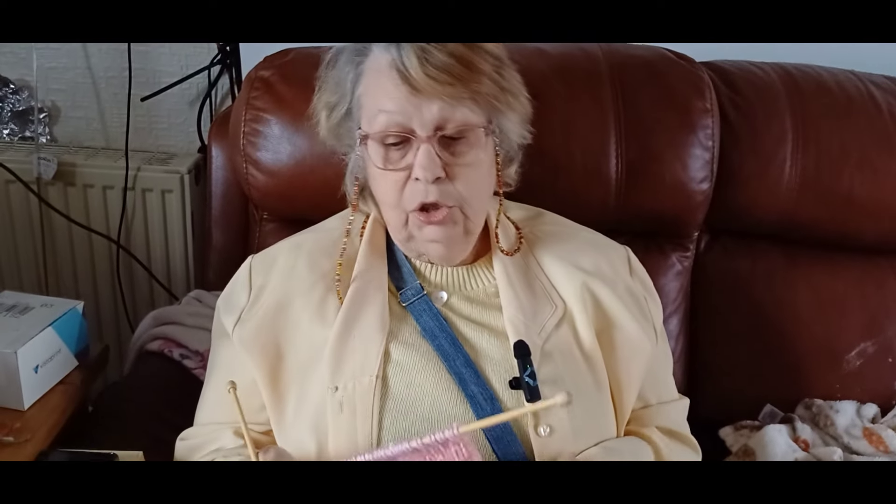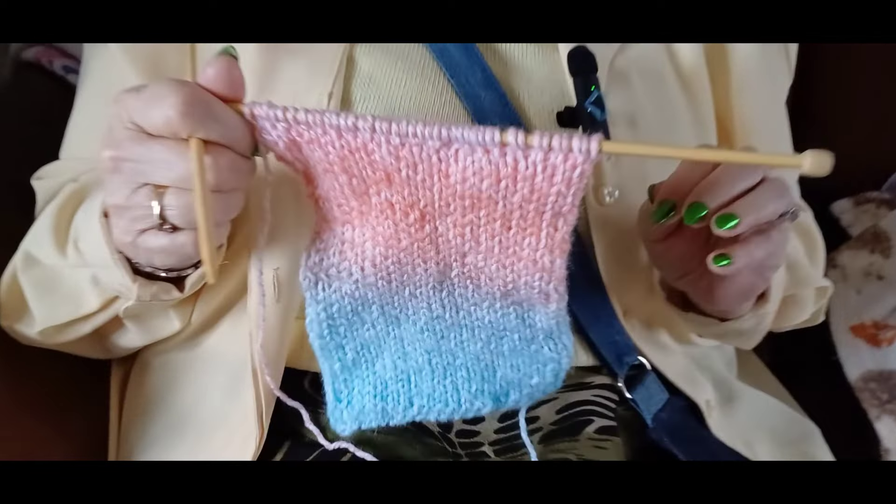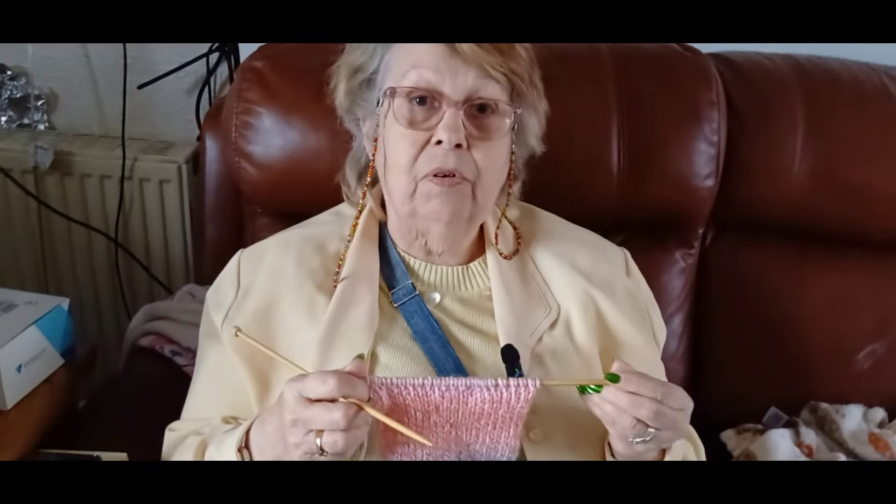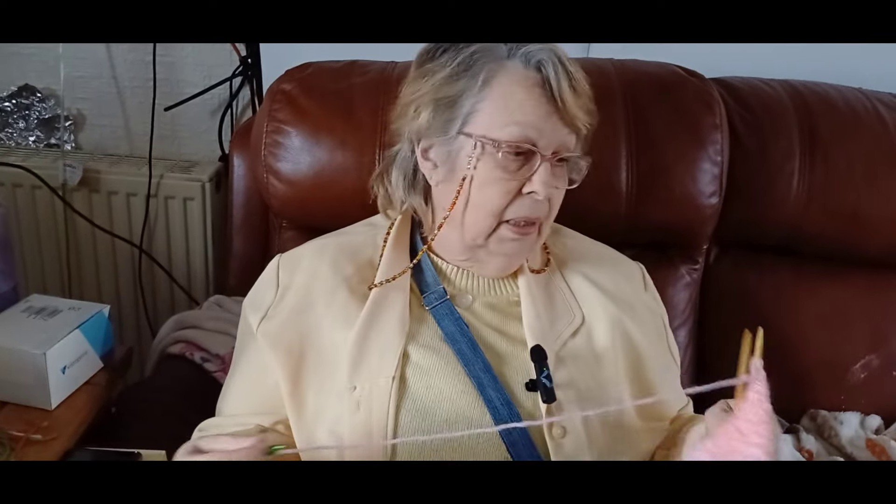I don't mind a few stitches being wrong in this one because it's not for sale, it's just for me to have a play with. I've still got the baby blanket to do — I'm just waiting on the last two balls of tweed terracotta for the single bedspread. That's going to have a border on it, and we'll talk about that another time when I get there.